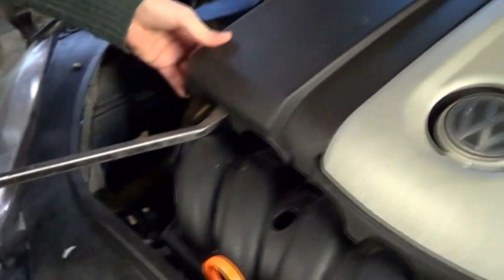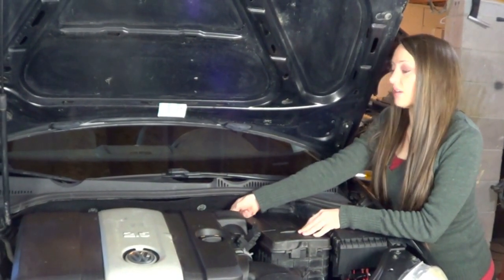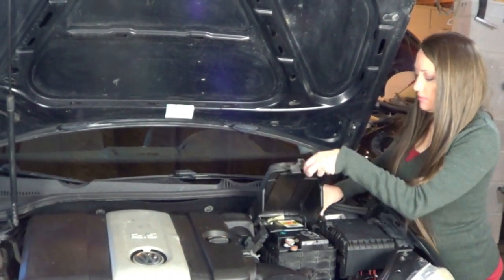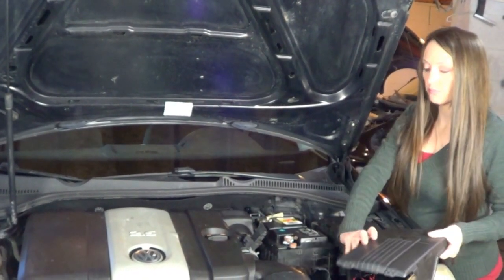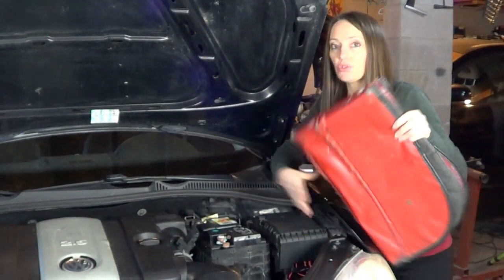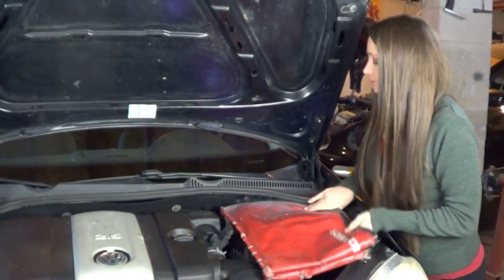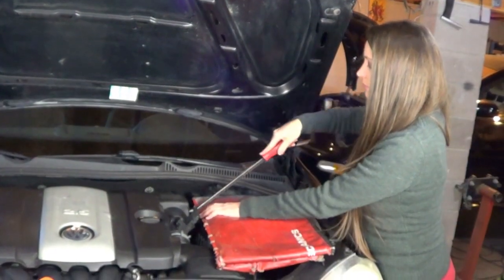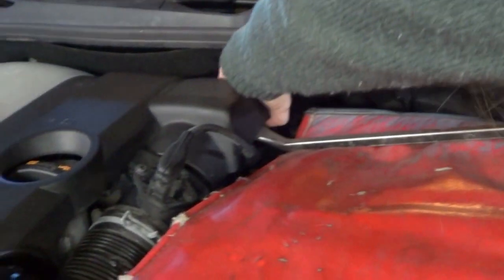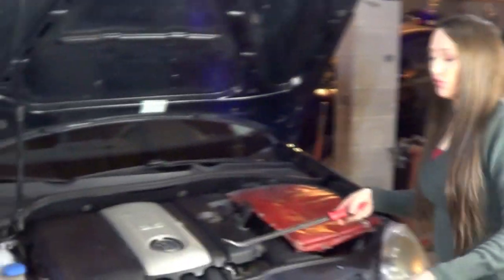I'm going to remove the battery cover to make it easier. We're going to be prying right here on the engine cover, so for safety we're going to place this over the battery. Now we're going to move over to the front.